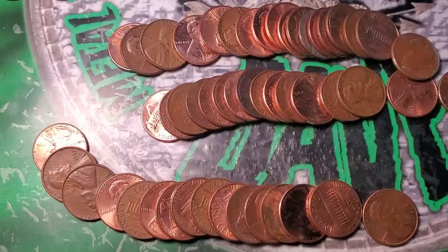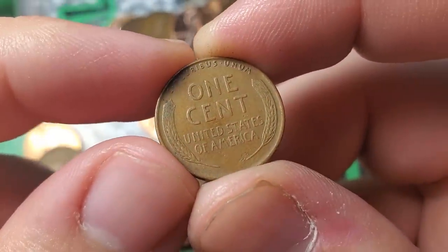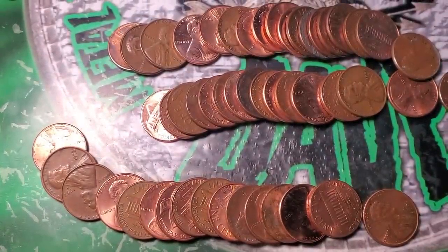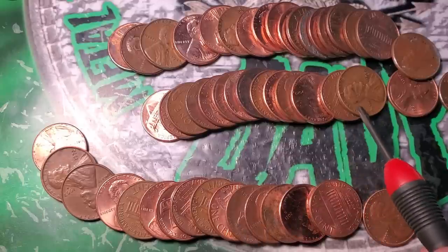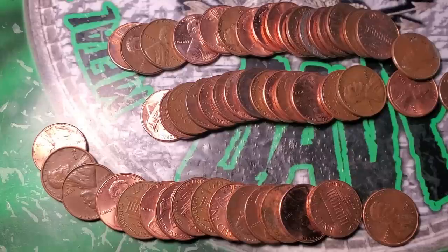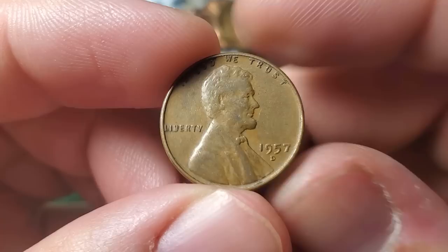On roll 48, a couple rolls ago I found wheat penny number eighteen — a 46. But roll 48 is crazy: I see one 57 Denver — one, two, three, four, five — five wheat pennies in one roll! I've had three or four in a roll before, but out of a bank-wrapped or machine-wrapped roll, five wheat pennies is pretty crazy.